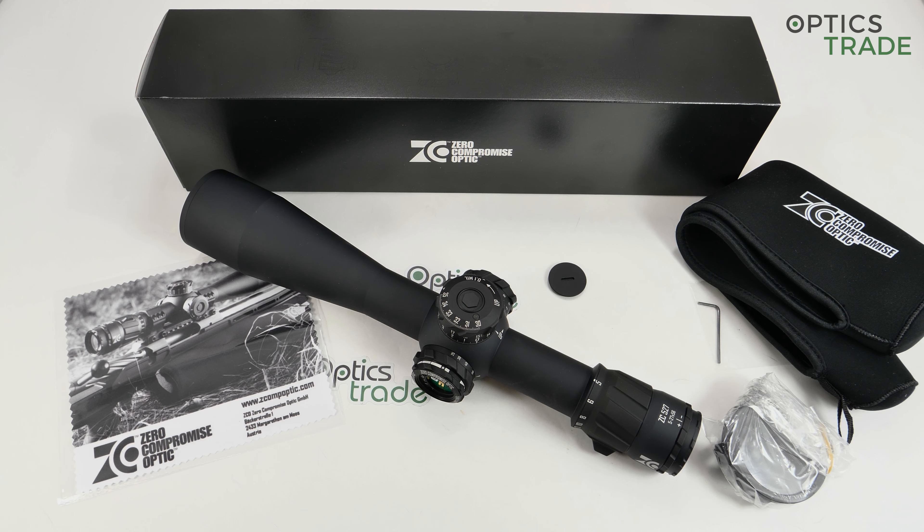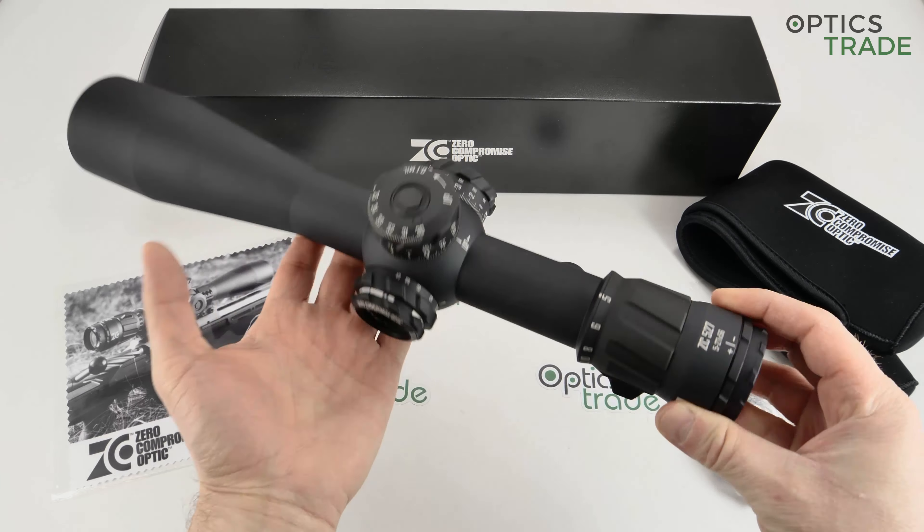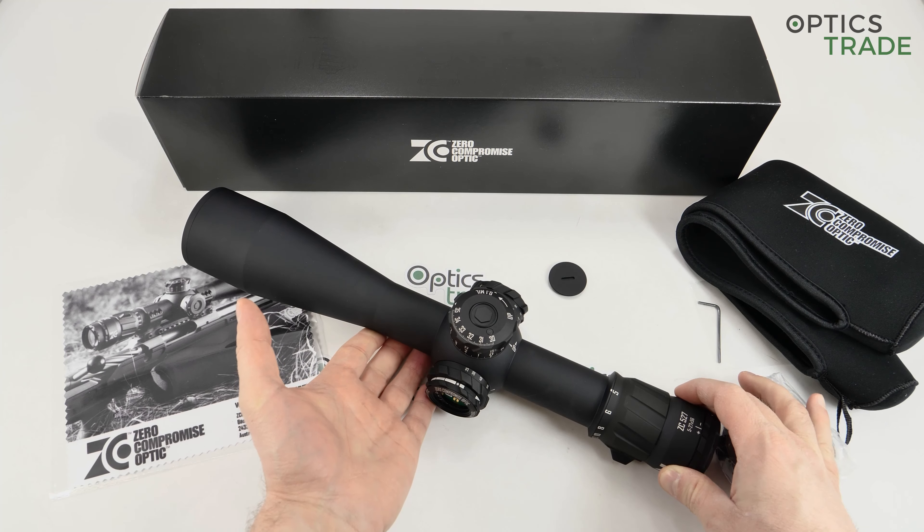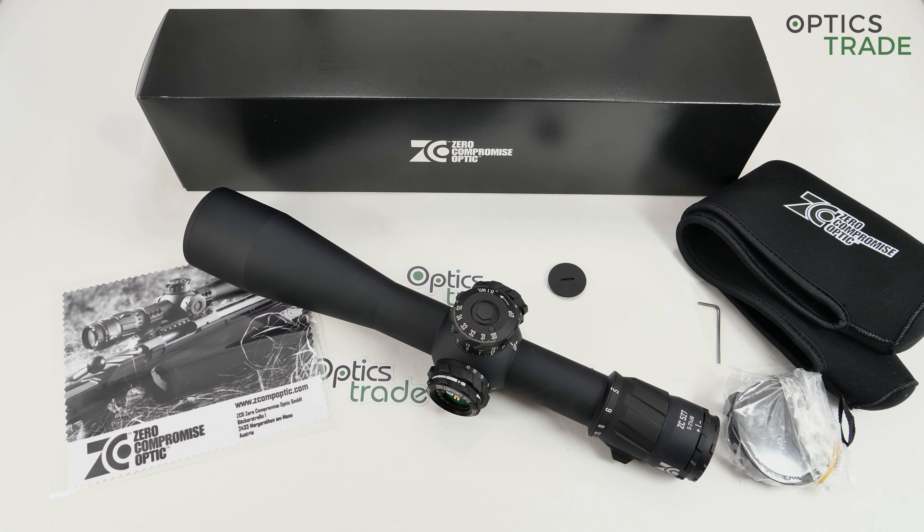Welcome to this video review. As you can see in front of me I have a new Zero Compromise Optic, their biggest model, the 5 to 27 by 56. I would like to start this review with a small introduction of Zero Compromise Optic.